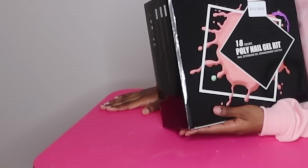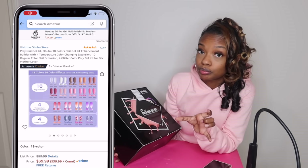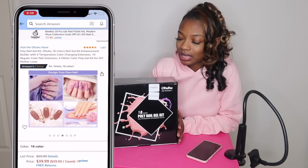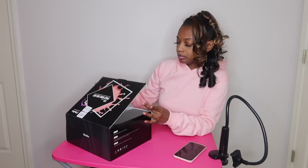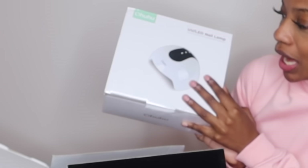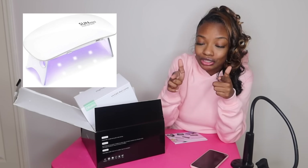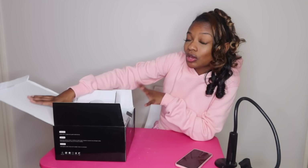It comes with 18 different color poly gel tubes, hence why this box is so big. I just really can't wait to crack this open because I don't know what comes within the kit. And look — you get a big, regular-size nail lamp! With poly gel kits, you usually get those small little mini nail lamps. I like it. We'll do a proper unboxing later on in the video.